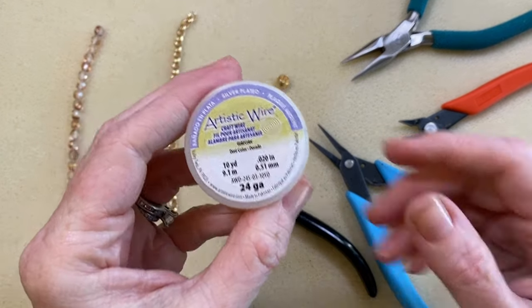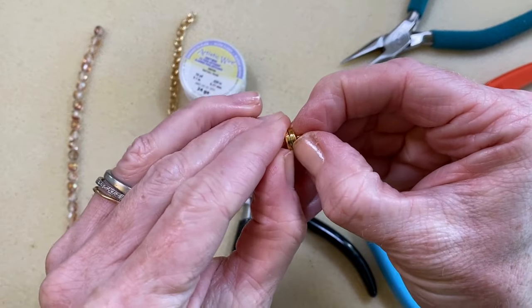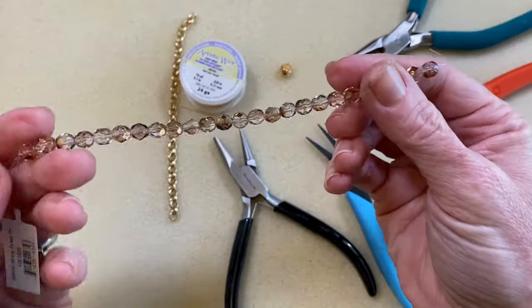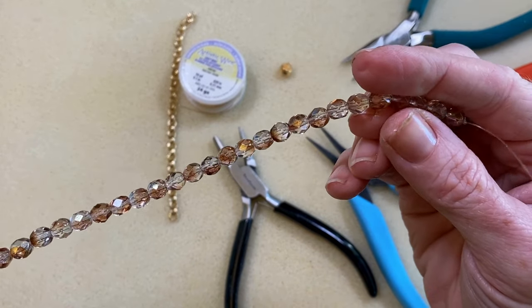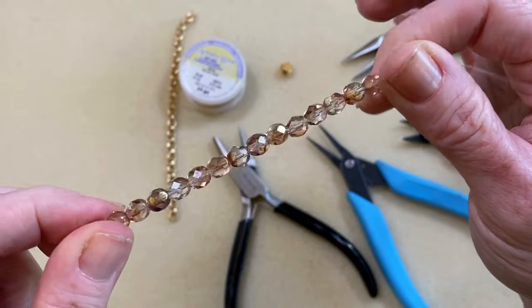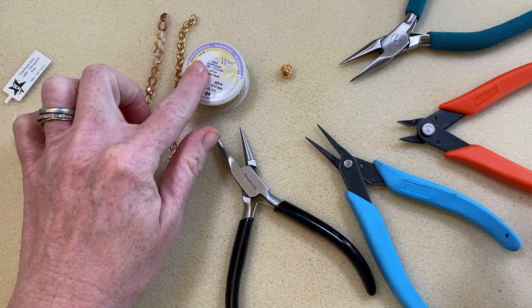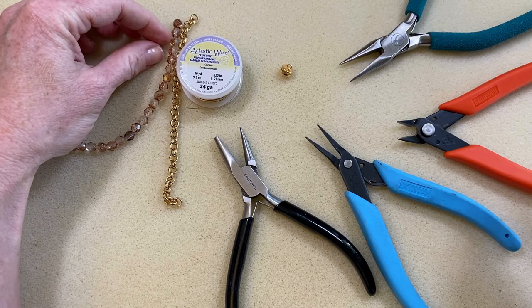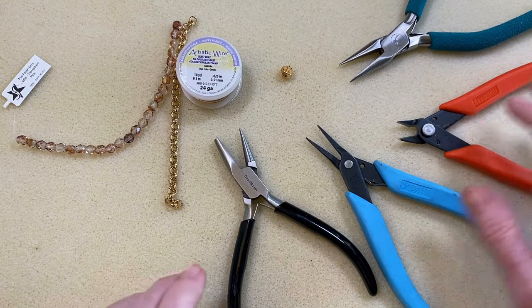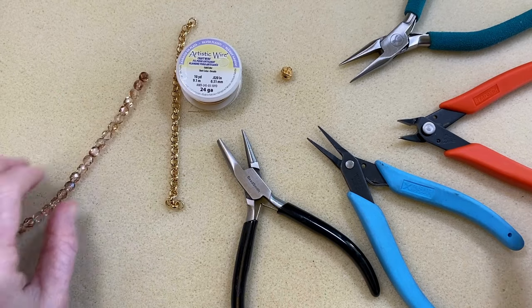What you're going to need is some artistic wire, or any type of wire — I'm using 24 gauge, it's pretty easy to work with. You're going to need a clasp; I have a little magnetic clasp which I like for bracelets. And then I have some beads — these are really pretty Czech glass beads, six millimeter fire polish, they have a really nice shine to them. I'm going to put two or three on each end using the wire and create basically a little length of beaded chain that will connect to my pre-made chain and then attach to my clasp. For tools you'll need a couple pairs of chain nose pliers, a cutter, and a round nose plier or wire looping plier — pretty basic tools.